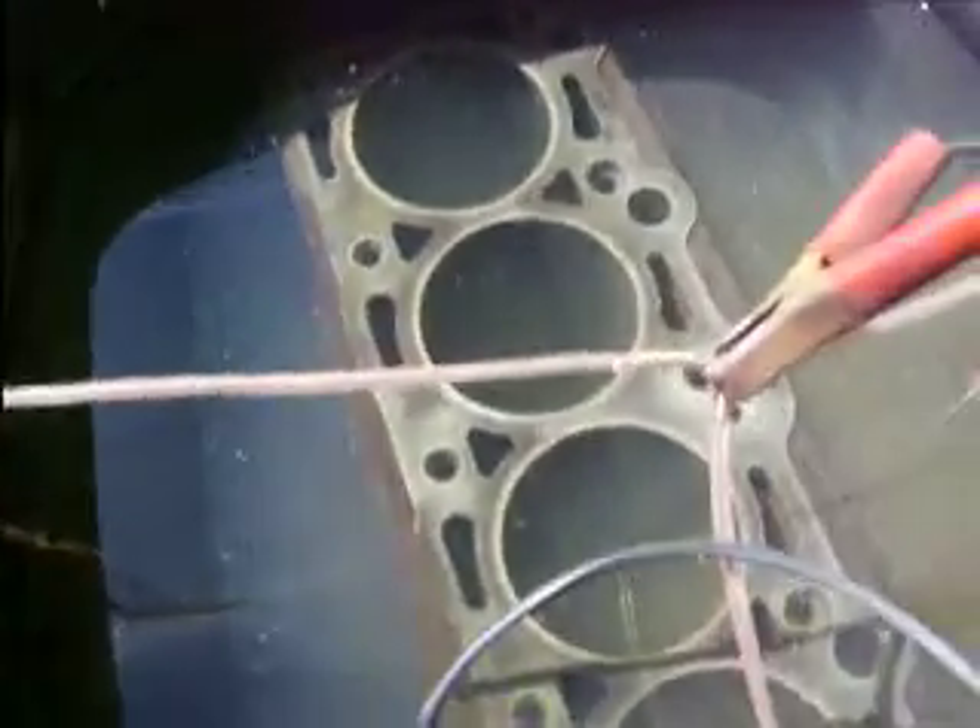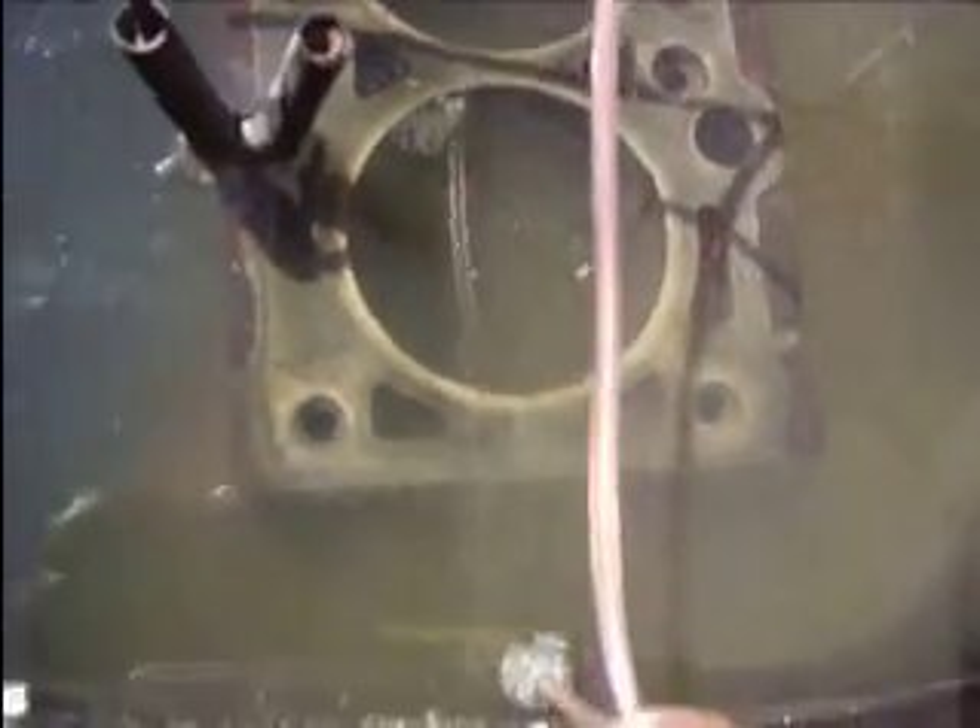I'm doing my engine block, which you can see right there. I have new main caps for that, so I used the old main caps as my sacrificial pieces of iron. You can actually see the bubbles coming up right there — there's quite a few bubbles. It's hydrogen and oxygen bubbles; it's actually splitting the water back into its two main components.